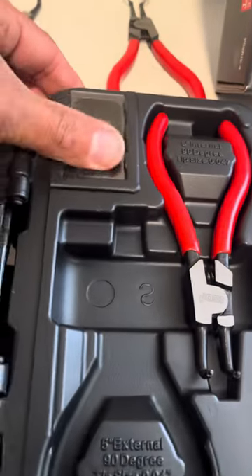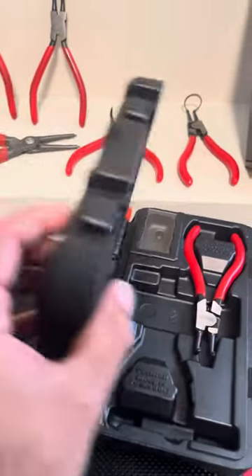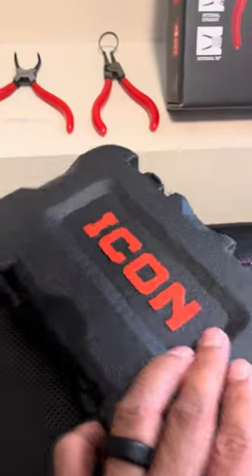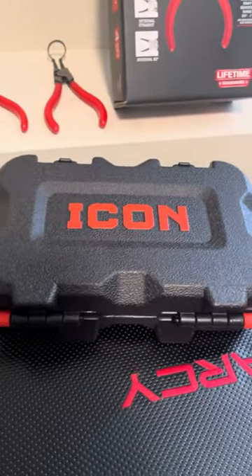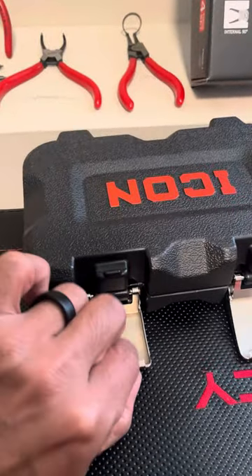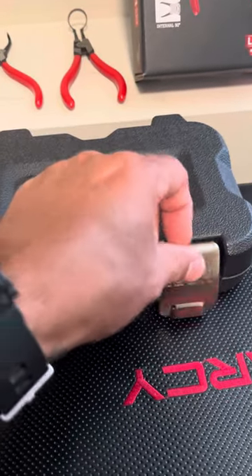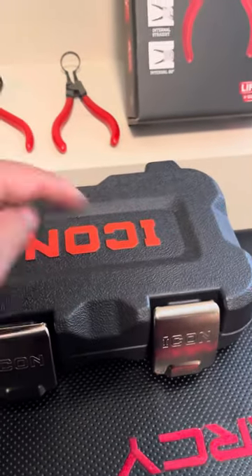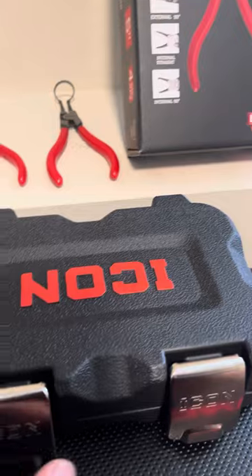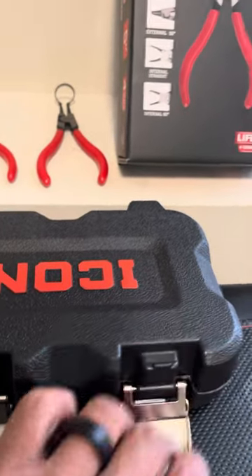There's a little compartment here. The box is nice, but I don't know if I'll just take up space in my toolbox. I usually cut the inside out of these blow mold boxes and just use them for extra storage.